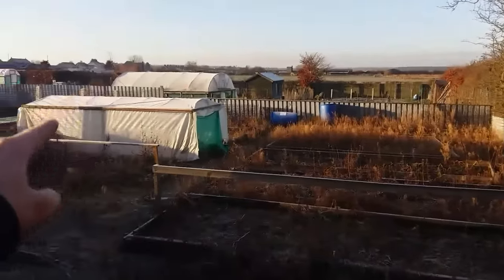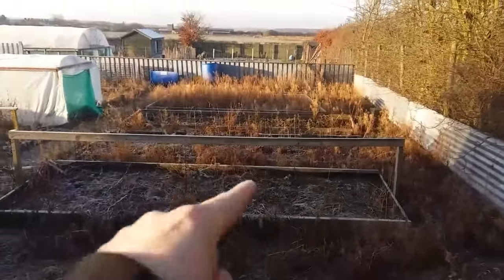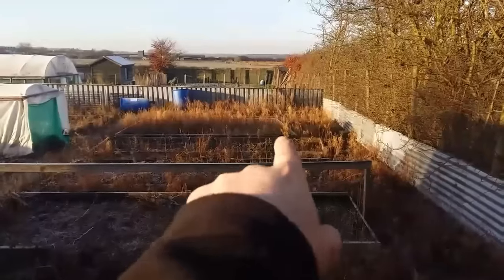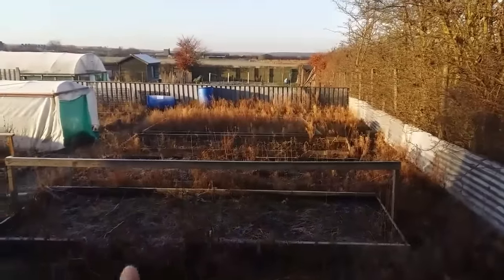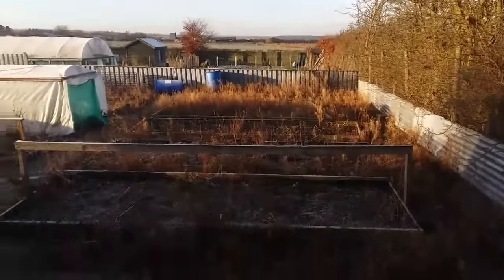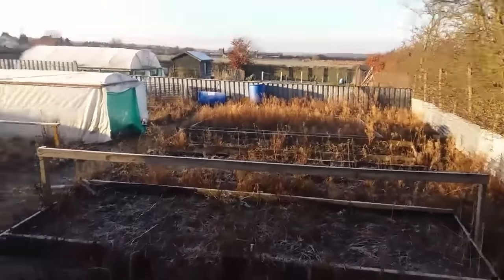This big part here - they've cut it in half and given me this section. I'm going to get all these beds out because I'm planning on putting a polytunnel down here. I'm going to have a cabbage bed here hopefully, like a brassica cage with some netting to grow some big cabbages.